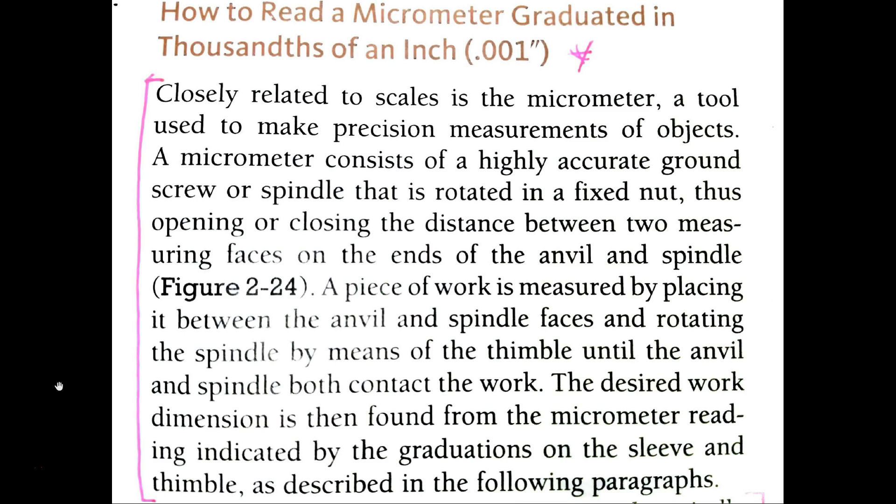A micrometer consists of a highly accurate ground screw or spindle. Right now I'm wondering what this has to do with taking a measurement — I don't need to know how it's made, though it might be nice. What I want to know is how to use it. The spindle is rotated in a fixed nut, so maybe I rotate this tool to make it work, thus opening or closing the distance between two measuring faces on the ends of the anvil. It seems like the object goes in between, and I adjust the tool to take a measurement — kind of like a ruler that encloses the object. There's a figure 224 I should look at.